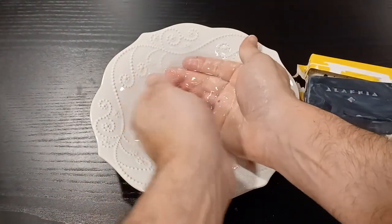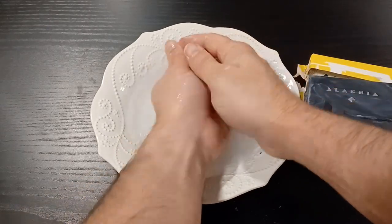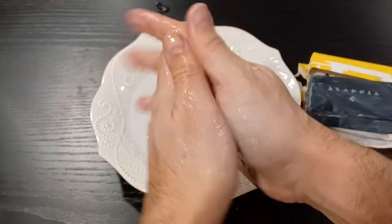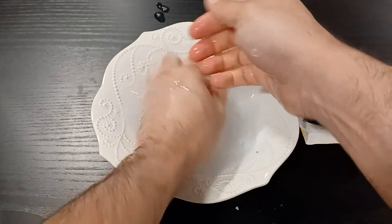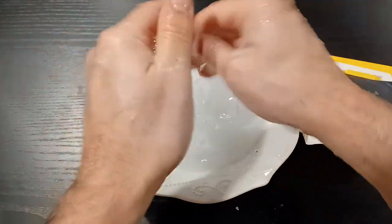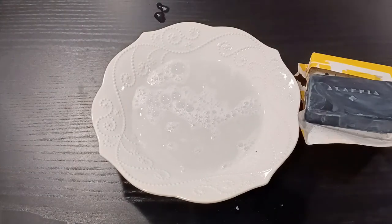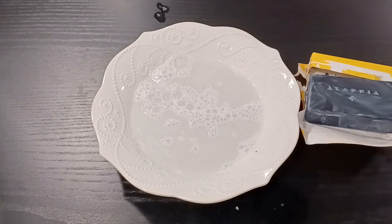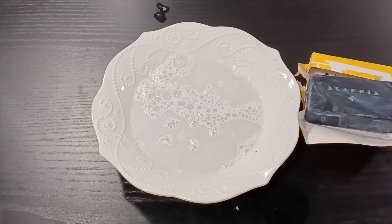Palm oil always gives a nice moisturizing feel. Taking a whiff of my hands one more time — you can definitely smell a little bit of citrus and of course the palm oil is always prominent. The African black soap we washed with today is actually vegan and biodegradable and was never tested on animals. So if you like animals, you like the environment, and you like vegans, this is the soap to get.